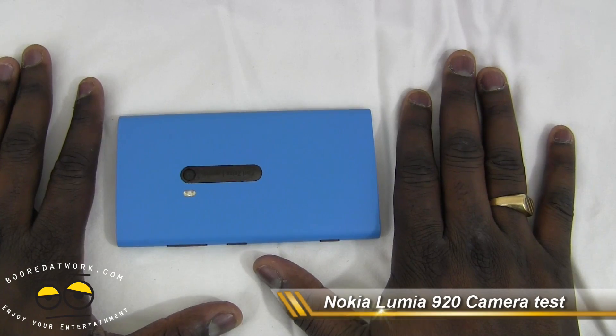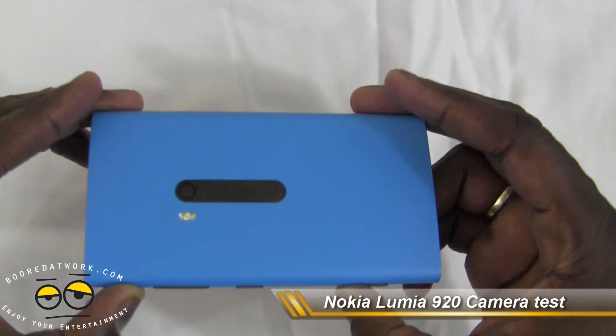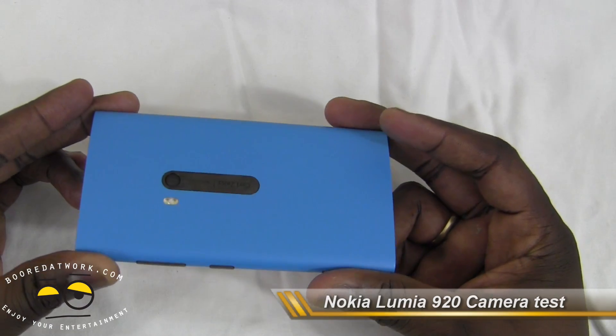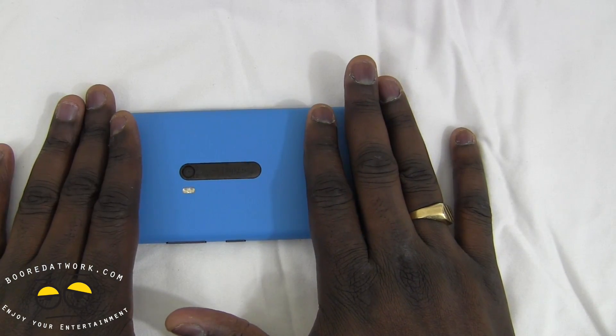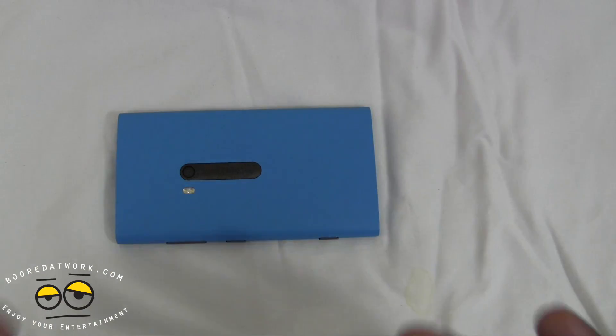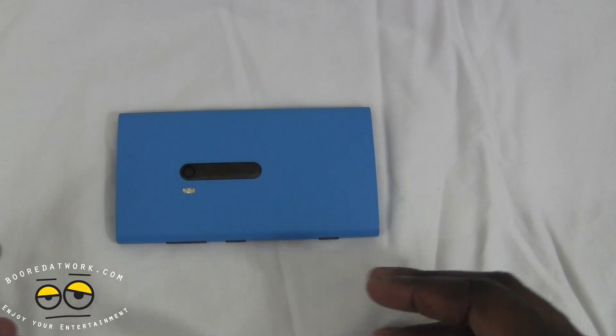Hi, this is Thunder E from borderwork.com and welcome to our camera review of the Lumia 920 8.7 megapixel camera. The reason this camera has gotten a lot of attention is because it does a very good job taking photos in low light, and it also has a great anti-shake feature, so we put it to the test.